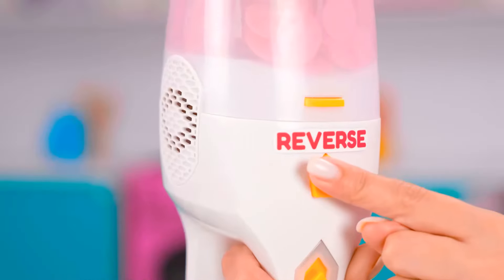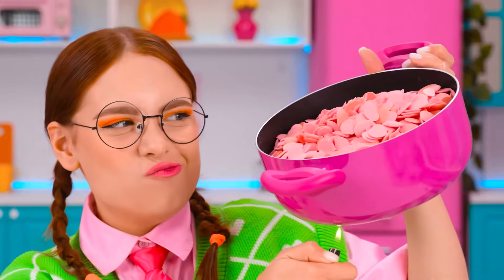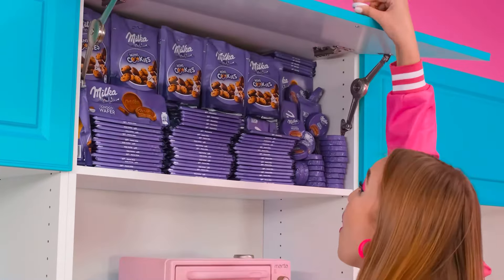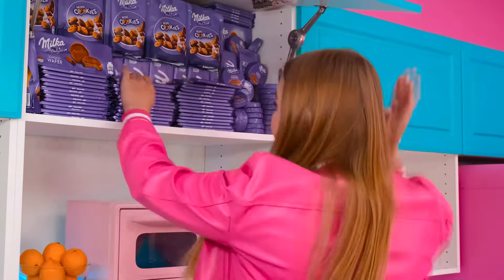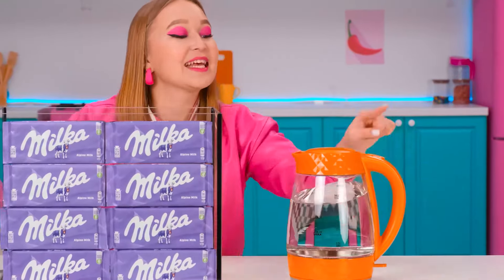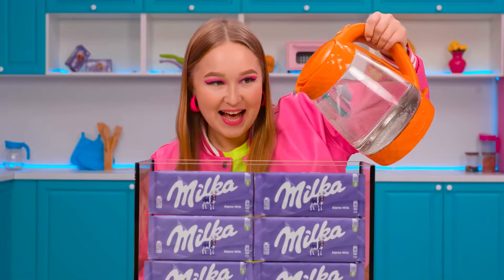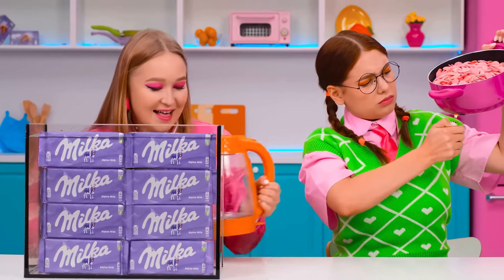Now we have to put everything in the pot. Next, I will use the slider to safely melt the chocolate. Tell me this is a joke! There's so much chocolate in here! That's where Granny hides it all! Definitely enough for me! More and more and more! Now we put the kettle on and wait for it to boil! We can pour everything into the chocolate container — that way I can melt this whole pile of chocolate in no time!